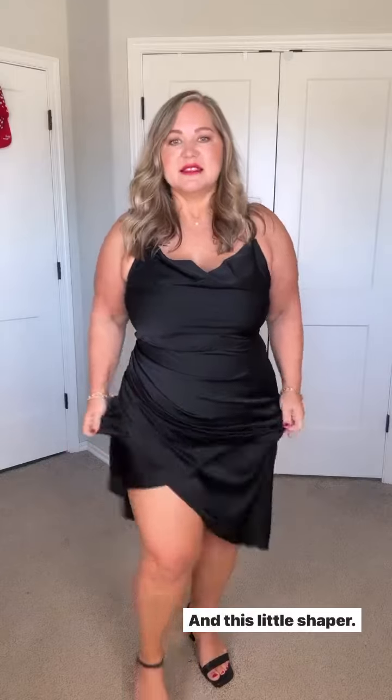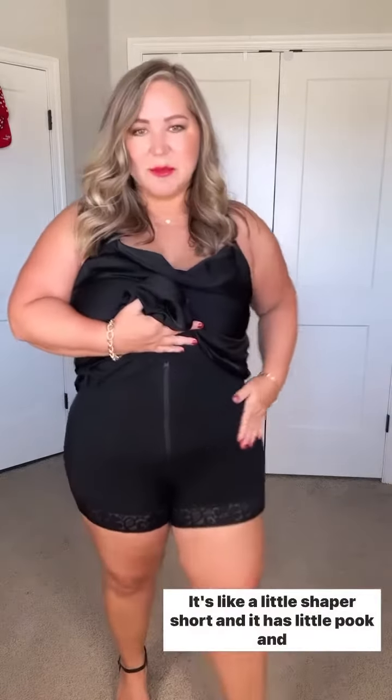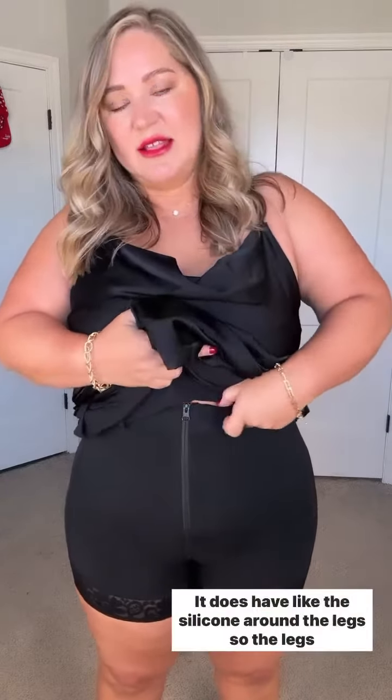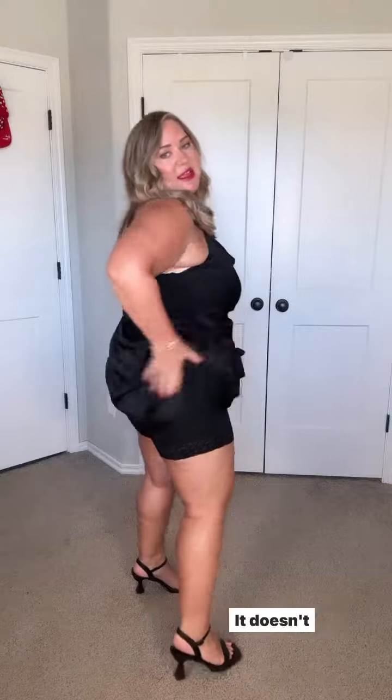I'm wearing my favorite strapless bra, and this shaper is like a little shaper short. It has little hook-and-eye closures underneath and then a zipper. It does have silicone around the legs so the legs stay in place and don't dig in.